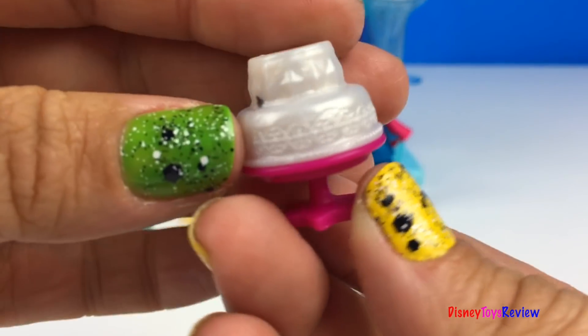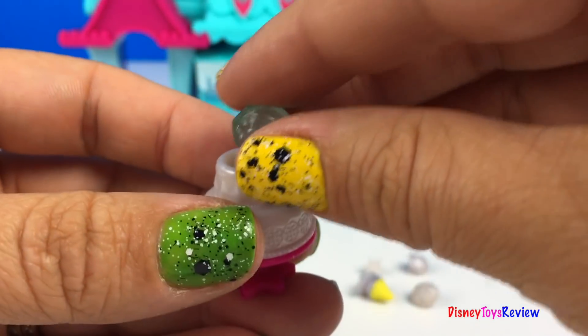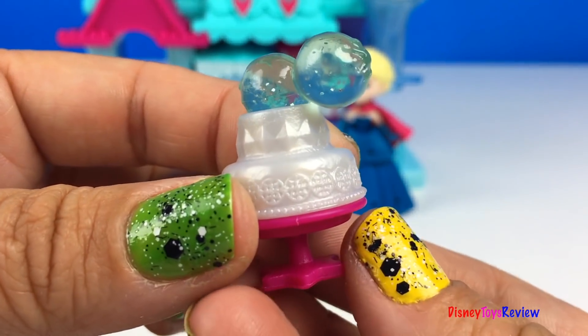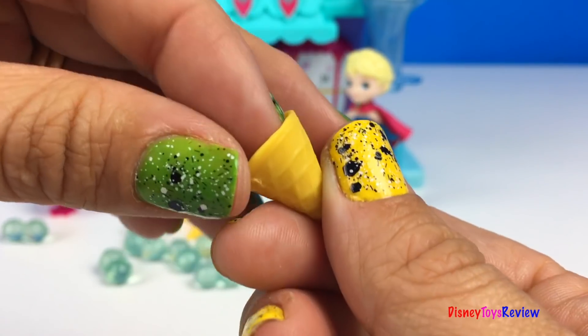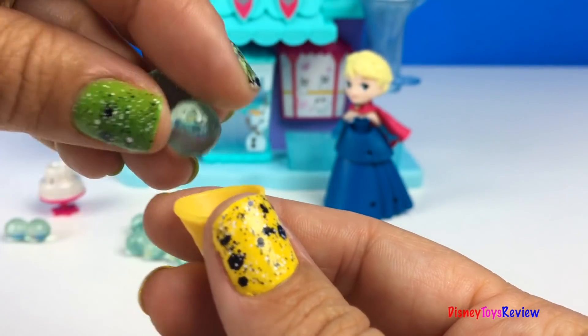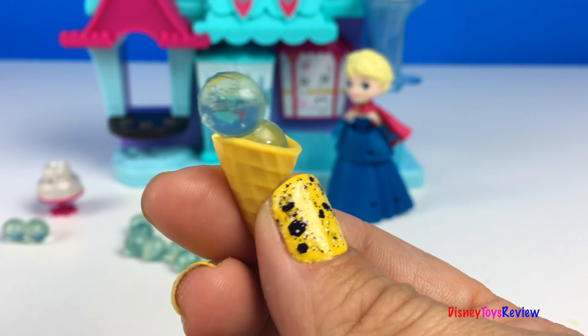This set has so many fun things. Look at this wonderful cake — you could even put a snow cone right on top for decoration. We have four different ice cream cones, and look, these fit in so well. That's so fun.